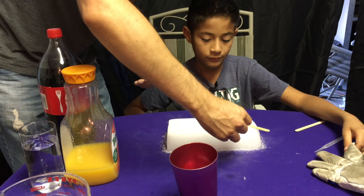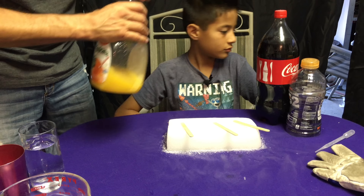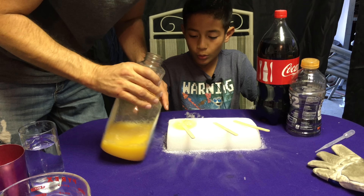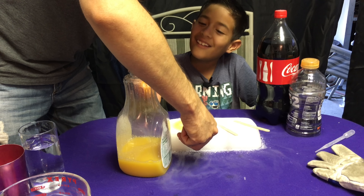We have Coca-Cola and we have some orange juice. I'm going to pour the orange juice in there — careful, shaky. Good thing we got no pulp. It's bubbling.